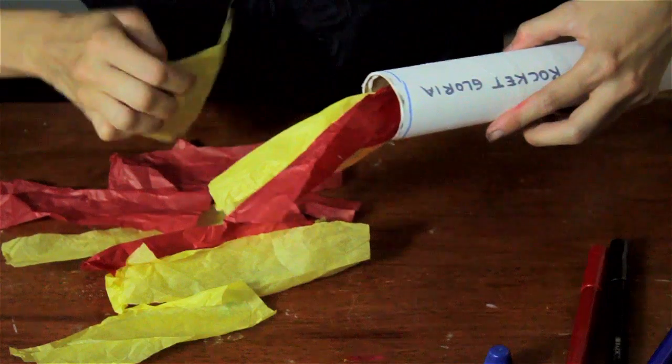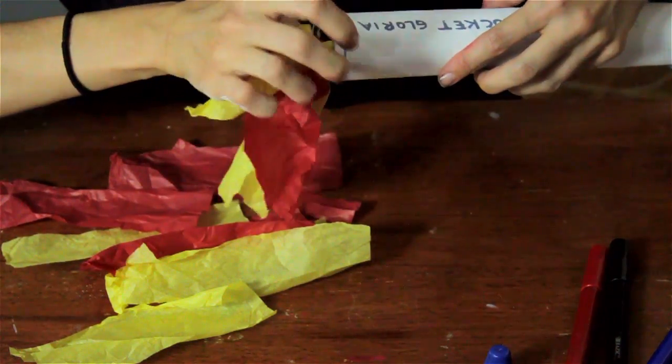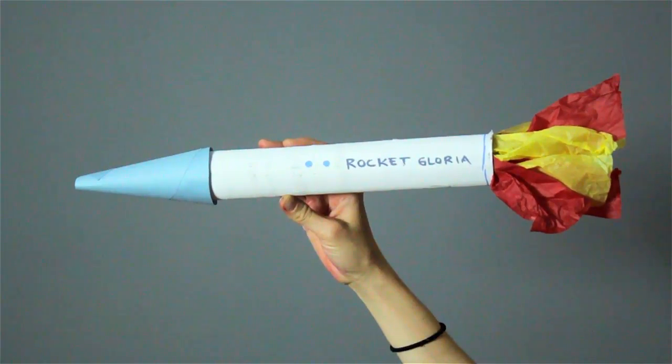Hi, I'm Sam Kelly and today I have a project to show you using paper towel tubes to make a spaceship.